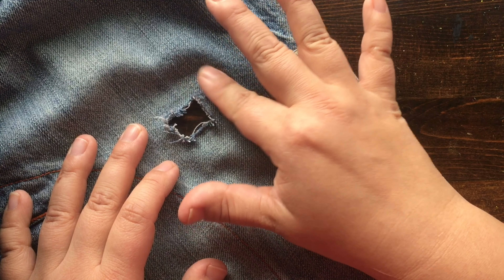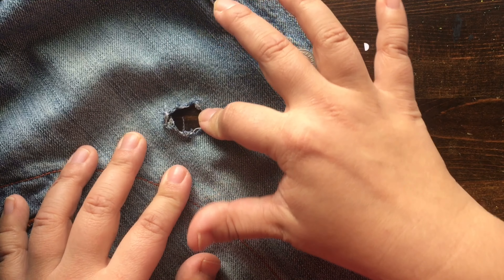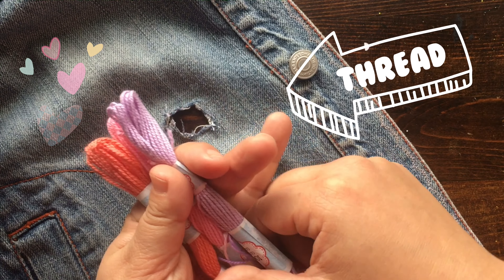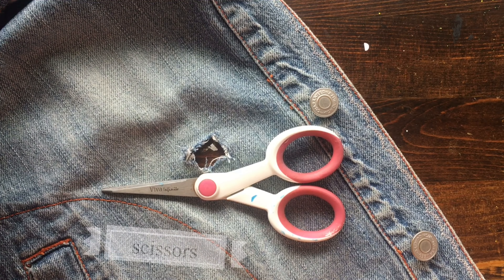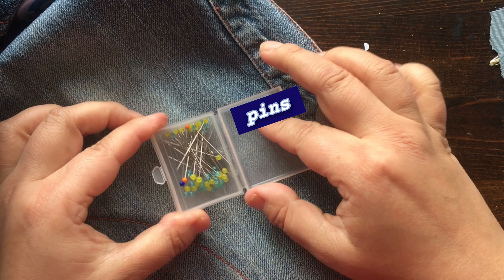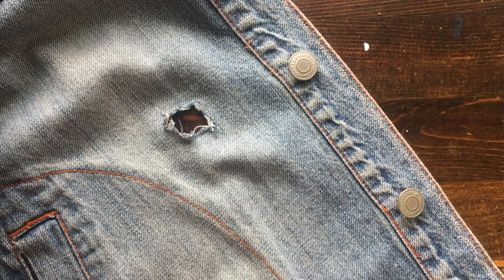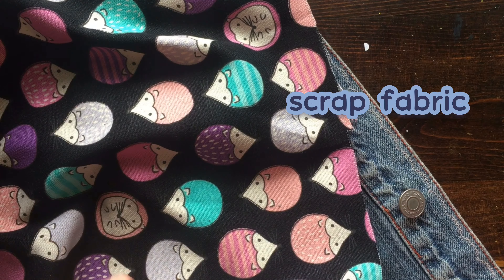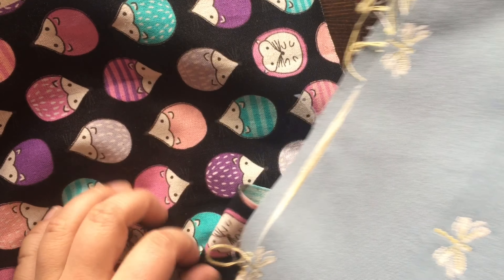You need an old pair of jeans, whether it be a jean jacket or pants, one with a hole in it so we can mend it. You need a variety of colors of thread — whatever you have in your house is perfectly fine — and you need a pair of scissors and a sewing needle. You also need an arrangement of pins to pin down the bottom fabric. You need some scrap fabric; I have this color, some hedgehogs print, and a blue. You can use whatever you have — an old pillowcase, an old sheet, an old shirt — anything to mend this.